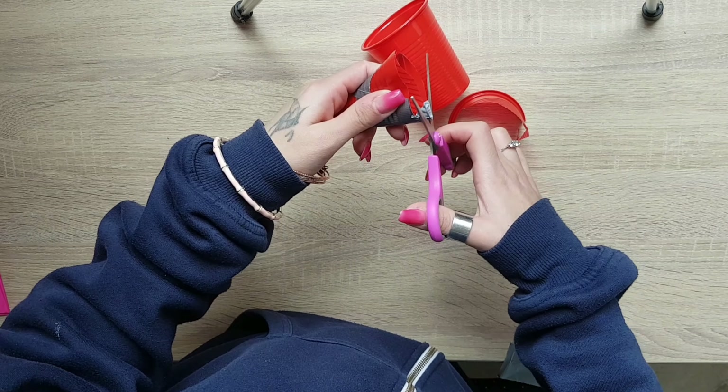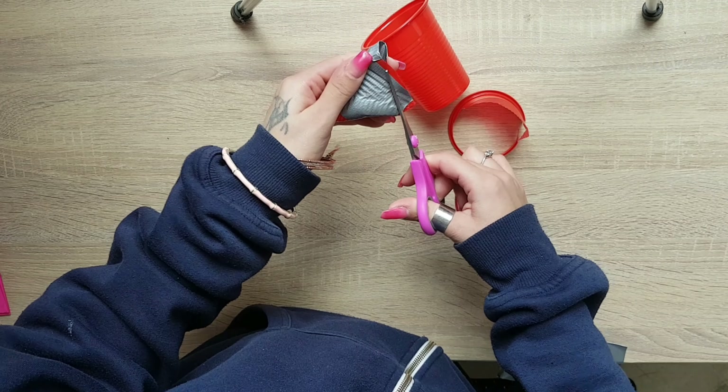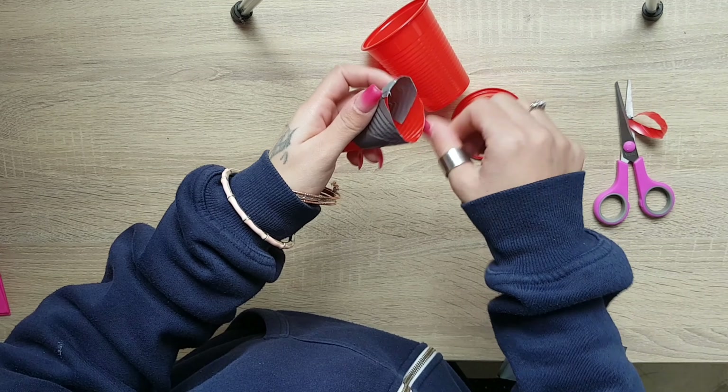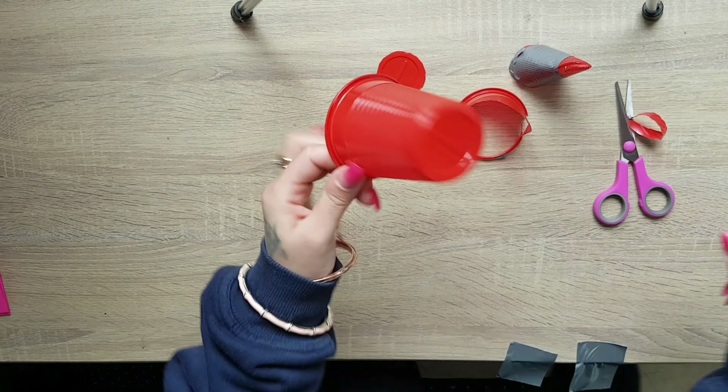And then I will take it in this way, so I will take it straight, so that when I go to put the corner on my face, the corner will be a bit more elevated. I will do the same thing with the other cup.